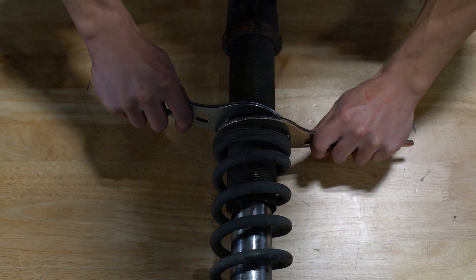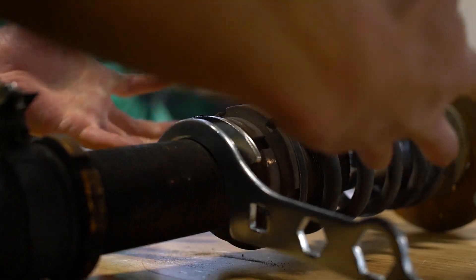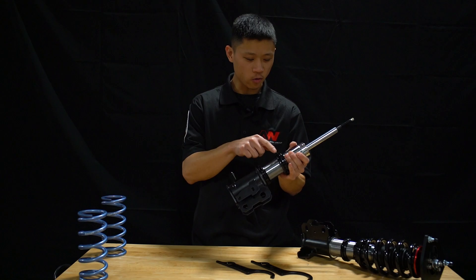Ever bust your knuckles trying to undo the lock rings? Trust me, we've all been there. So what are the functions of each of the three lock rings?